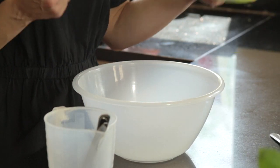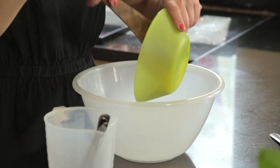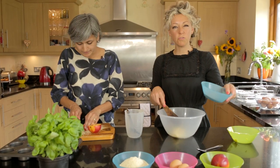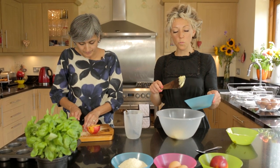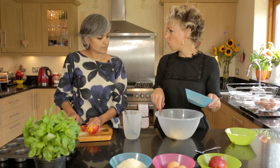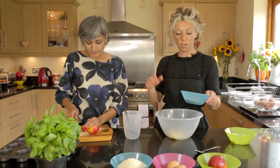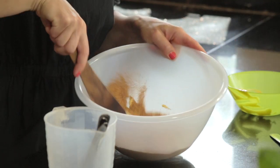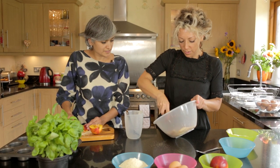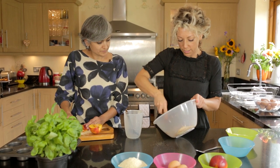I'm gonna start by putting 100 grams of incredibly soft butter into a bowl. Then I'm gonna add 100 grams of the coconut palm sugar. If you want to add other sugar, you can use caster sugar or muscovado or whatever sugar that you love. So I'm gonna add that and then I'm just gonna cream the butter and the palm sugar together.